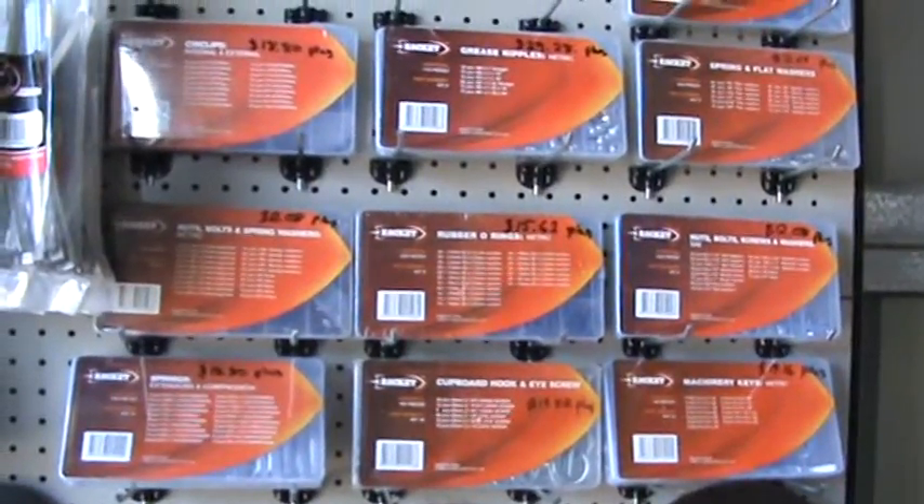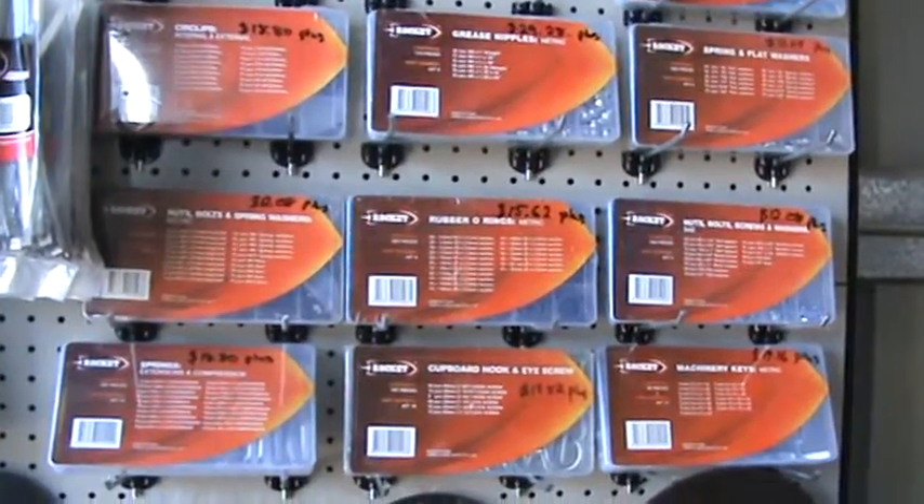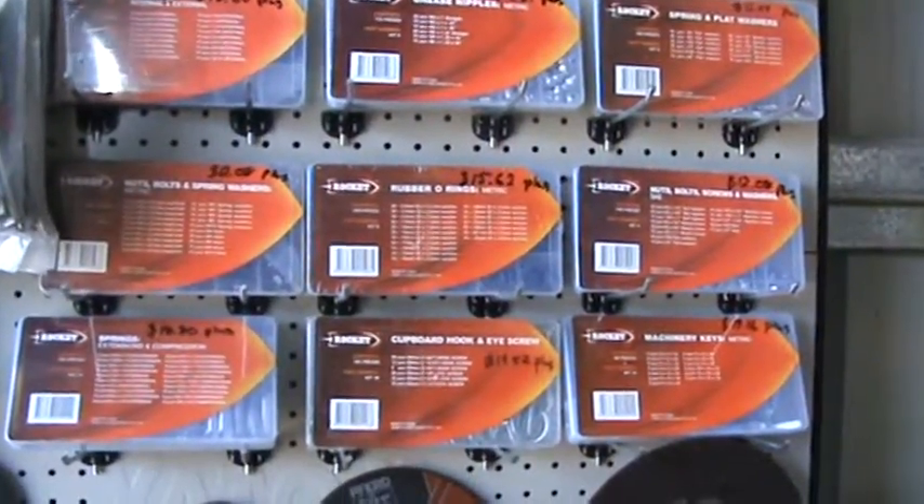Hey, I'm Mike here at GM Bolt. We specialize in doing various kit assortments and you can see some of these here.